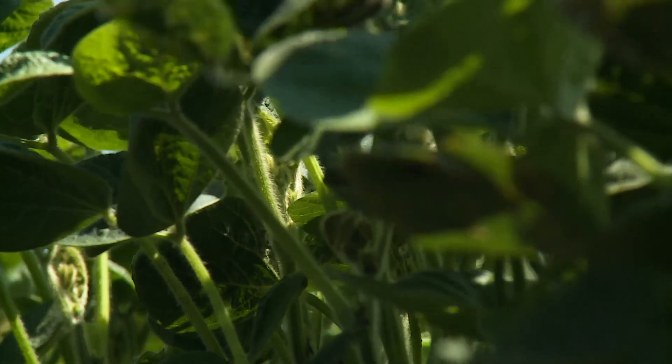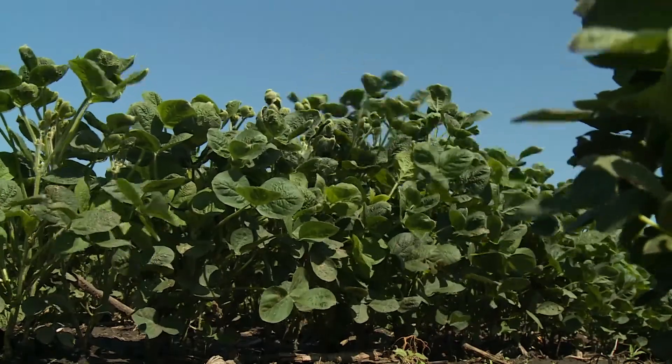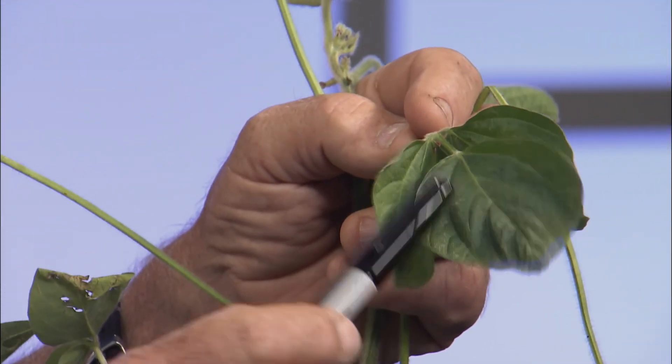To properly estimate the occurrence, Jim uses the Fehr and Caviness 1977 staging system. This is a famous 1977 publication in which the authors developed a way to score soybeans. They start with node zero being the cotyledonary node, then node one is the two unifoliate nodes, and every node thereafter is a trifoliate. From node one on up, it's every 3.7 days.